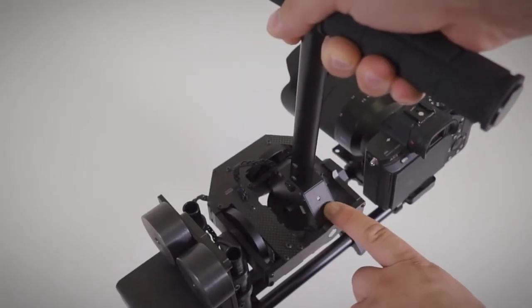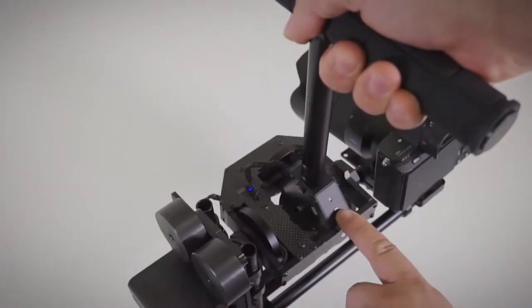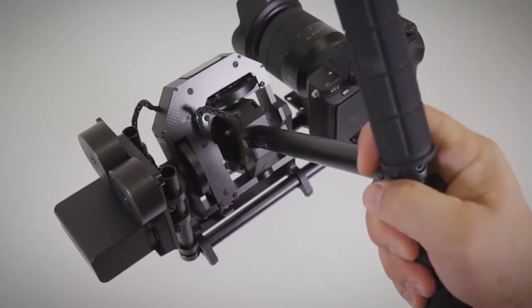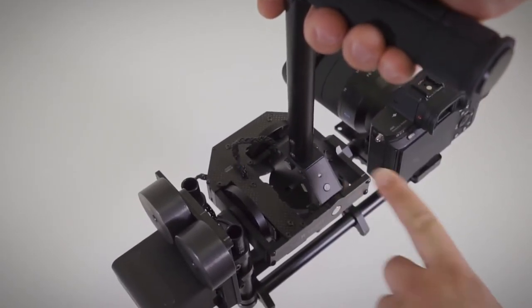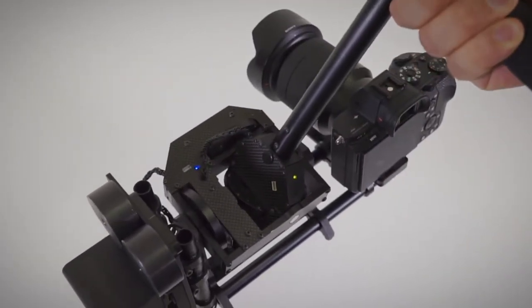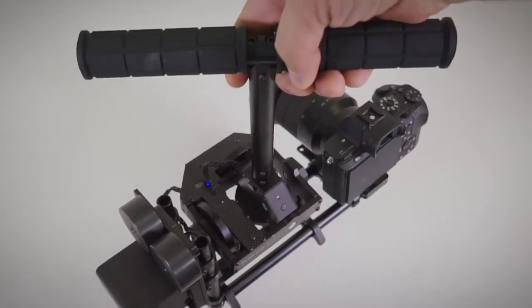To block the direction, press the key for more than half a second. Roll axis will be blocked after half a second of pressing the key. Roll and tilt will be blocked after one second. Roll, tilt, and pan will be blocked in one and a half seconds. To unlock all axes, press the key one more time for more than half a second.